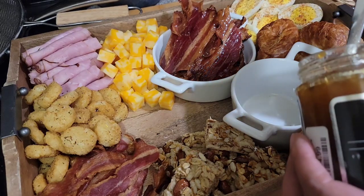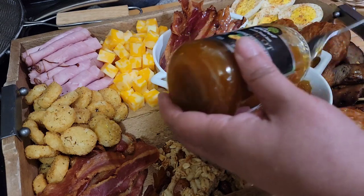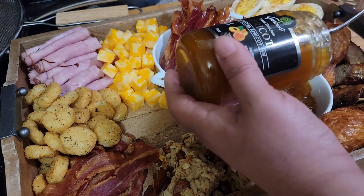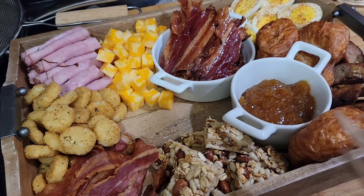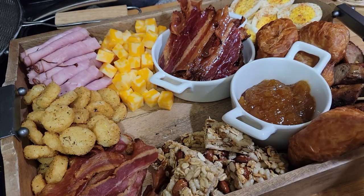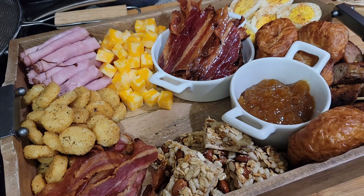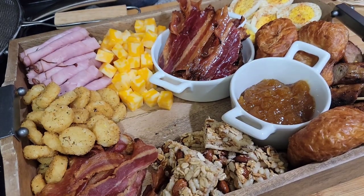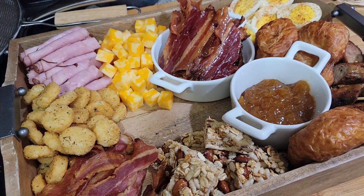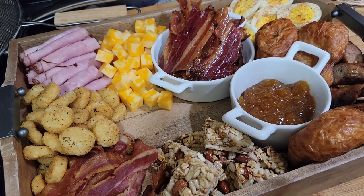This is just some pure apricot jam — just put a little bit in there. I have these little utensils — I'm going to use one for the cream cheese tray over here and put one in the jam.